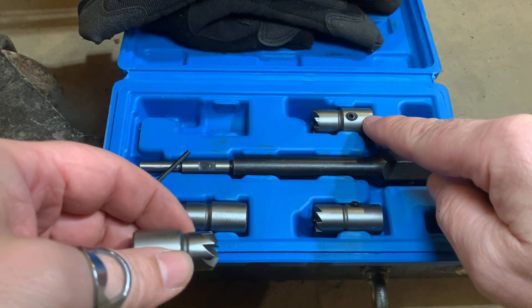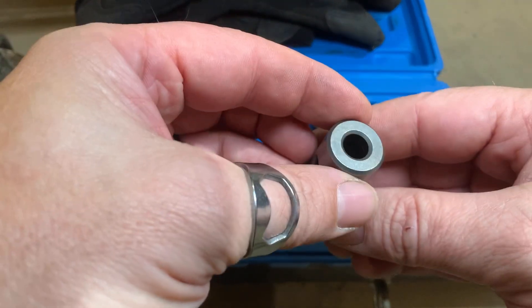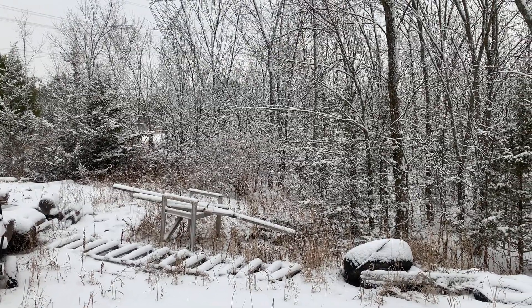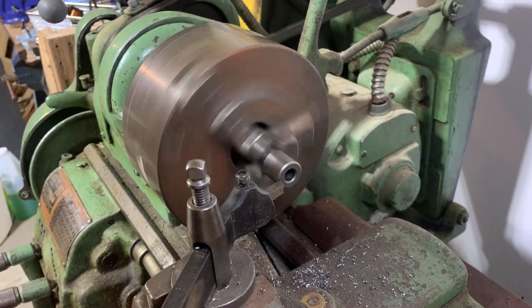I know from test fitting the flat cutter that 19mm is the diameter that I need. You might ask why didn't I just buy the right one — I might ask that too — but this one was inexpensive. I really only need one cutter and I have the ability to modify it. So let's go do that. Yuck, I don't like going outside in this. A couple of quick passes on the old South Bend lathe and we should be good.